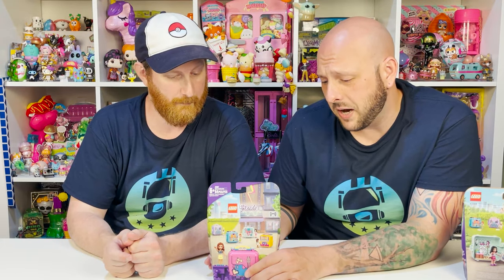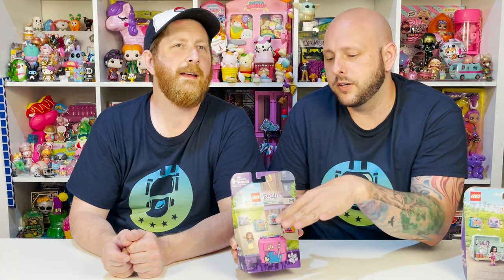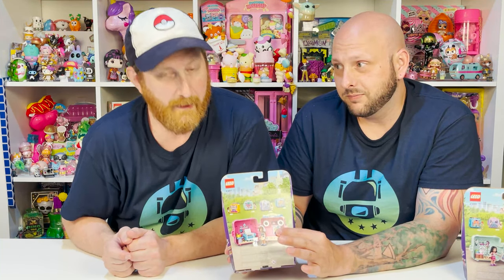Next up is Olivia's Gaming Cube. I love this little bag! Speaking of bags, they are all bags in this series. The previous series had animal-themed cubes with animal ears on top. This series is all bags, which is why Andrea had the backpack straps. Anyway, here is the back — let's go ahead and get her out and check it out.